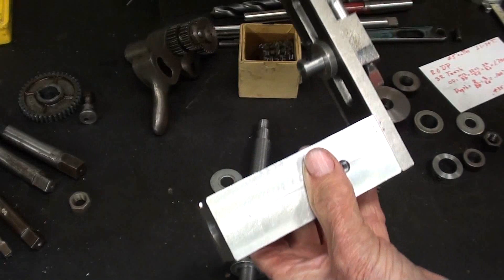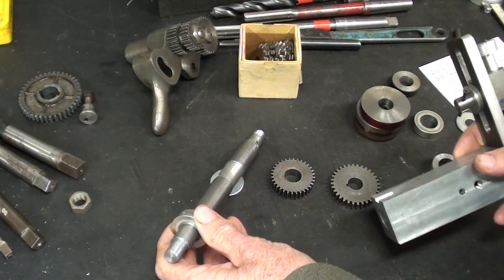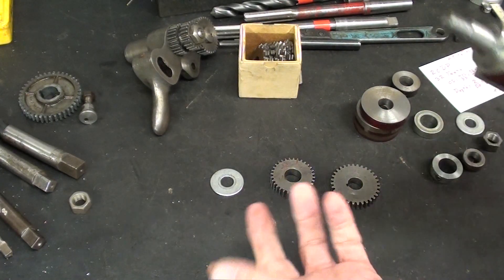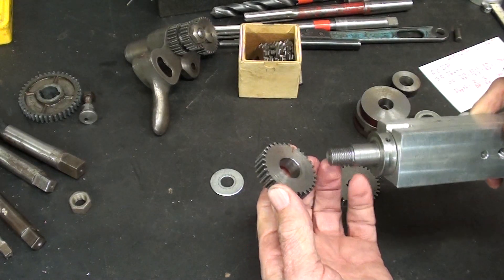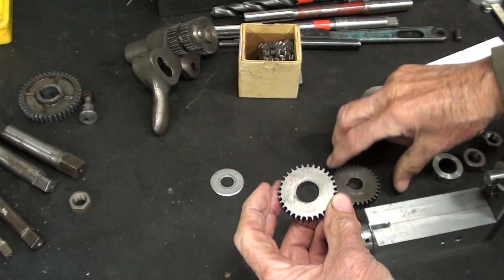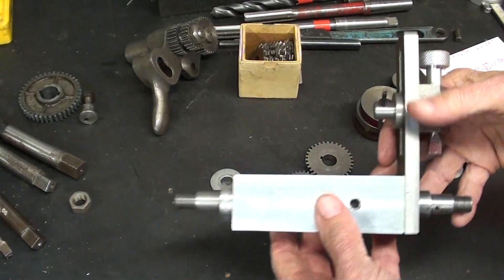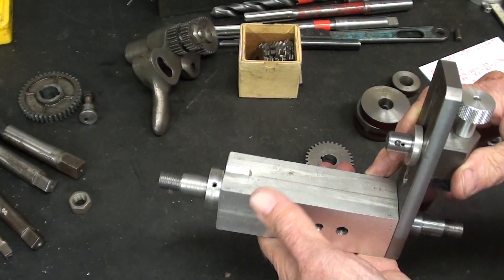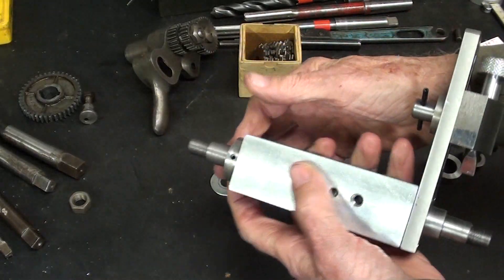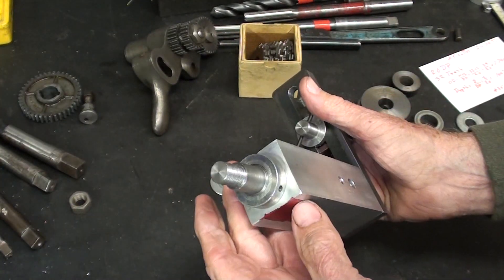Right away I ran into just a few little problems. First of all, this is not very universal — I have no idea what gears I will be cutting in the future, or what the diameters of the bores are, because they're certainly going to vary. The reality is I probably never will use this other than in the videos, because I am capable of cutting gears on my two milling machines. So this is kind of redundant in this shop.